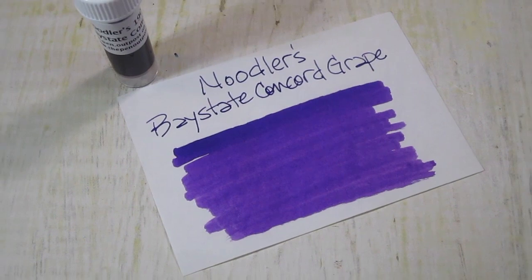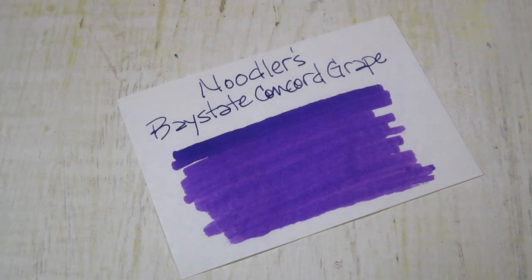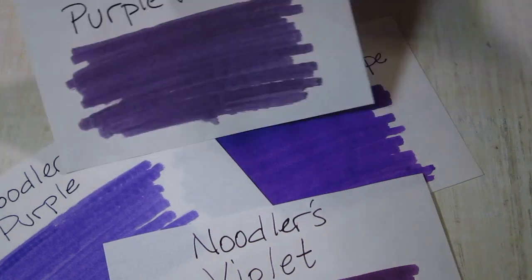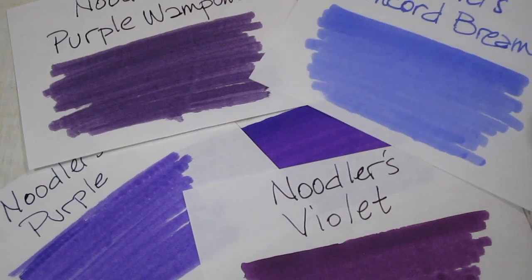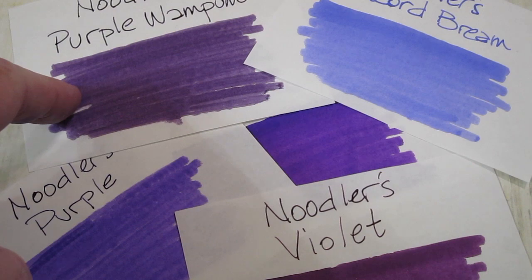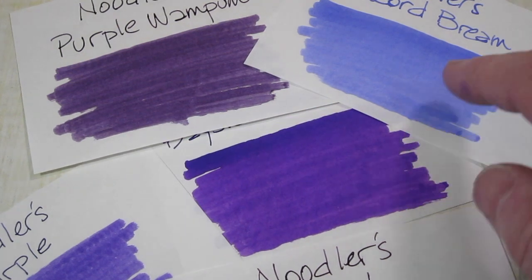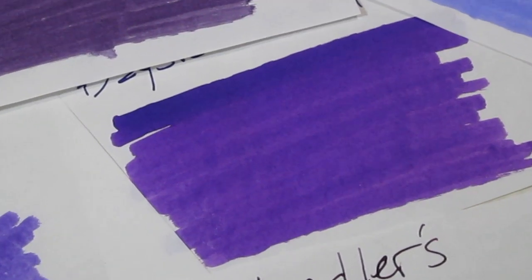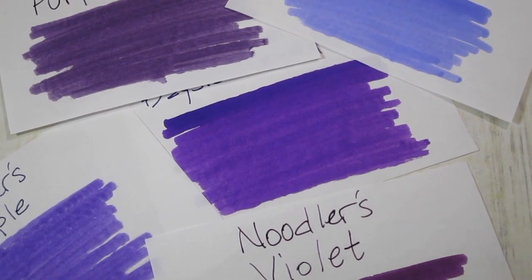I'm going to pan back out here to give you an idea of the purples we've done in this little short series. If you've watched them all, we did five of them today, ranging in color from the bluest to the truest purple, to an eggplant, to a burgundy almost maroon, to the super-saturated bright purple with a little bit of red lean and even a tiny bit of pink. You can see that pink in the background there — that's what comes out in this ink.